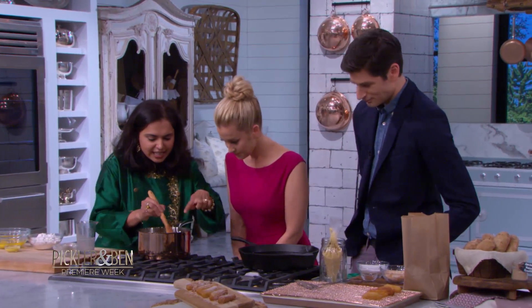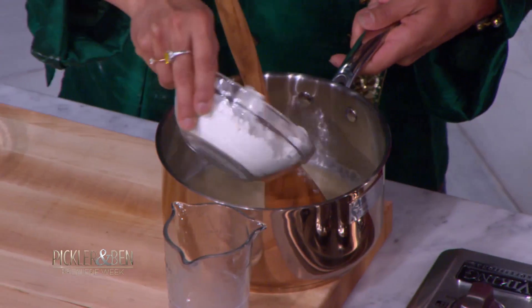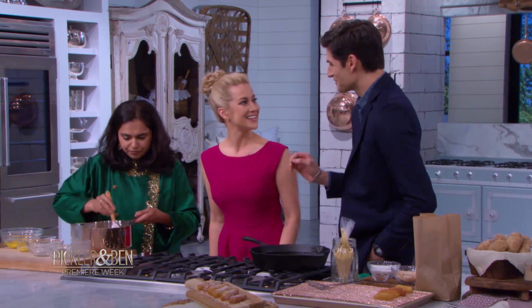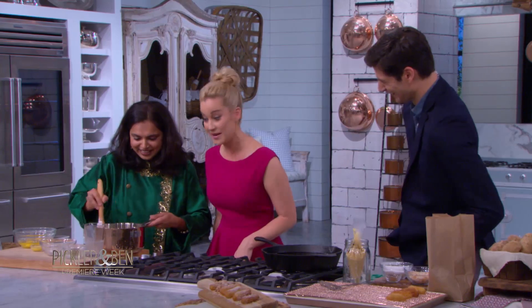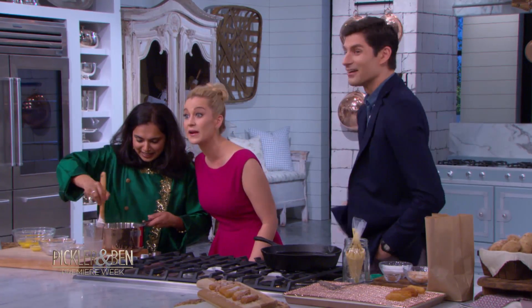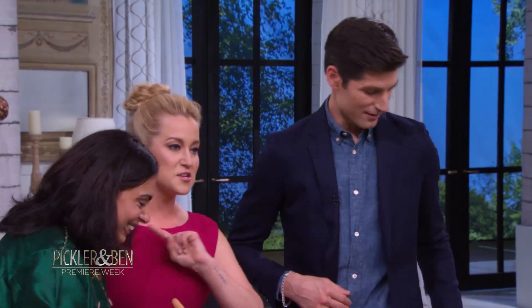Once you start seeing the sides start bubbling, we are going to go ahead and add some flour to this. I love how you're intently watching as if you're ever going to make this at home. Well, I might — I love Indian food. I'm going to make this when I get home. Kyle's going to watch this and be like, babe. There's no excuse for you not being in the kitchen.